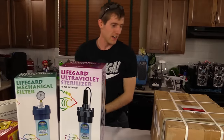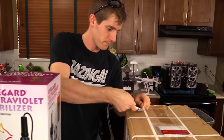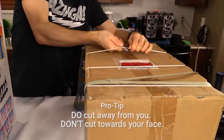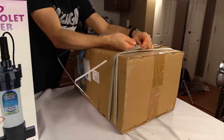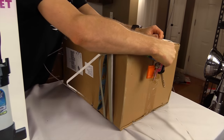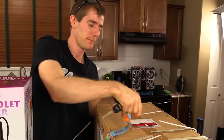I apparently didn't learn my lesson the first time. Also, I couldn't really find a particularly better option. It is exactly the same reservoir that we bought last time, again. But this time it was on sale. Maybe for a reason.